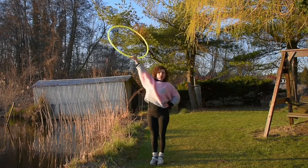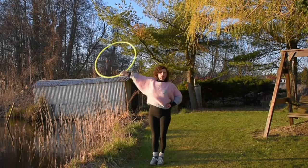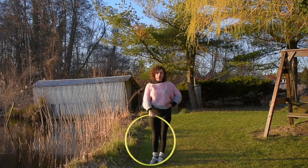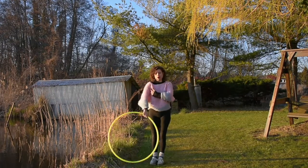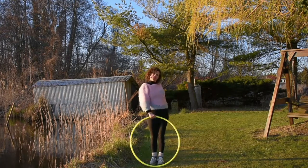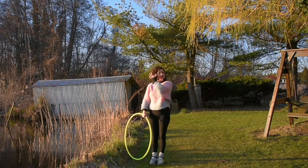Bringing the hoop over and then around. You can practice doing this over and over again. It's always with the arm crossing the body. It is possible to do it the other way, but it just feels slightly more awkward.